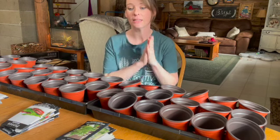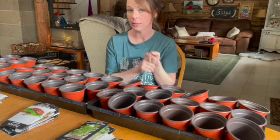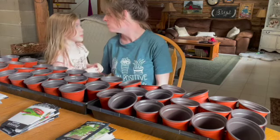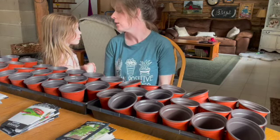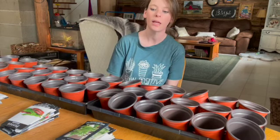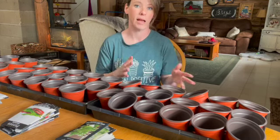So today I'm basically just planting peppers — I already planted some celery — and a whole bunch of different herbs and flowers.